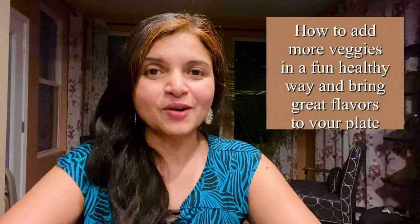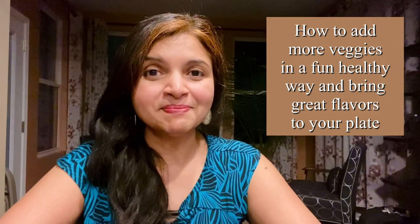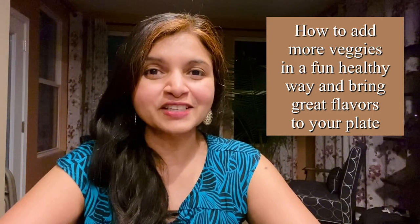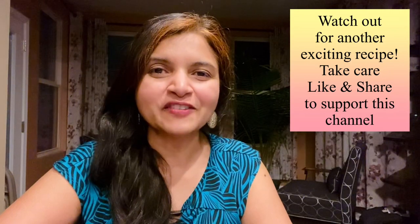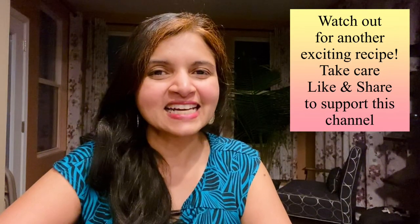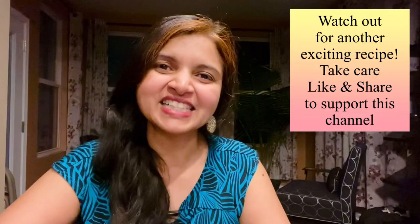I'm always trying to see how I can add more veggies to my plate and bring great flavors. If you're looking for more fun tofu recipes, I've made crispy chili tofu and tofu kurma — I'll drop the links in the description below. If you like this recipe, share it with your friends. Stay tuned for another exciting recipe, and don't forget to shine with your hopes!